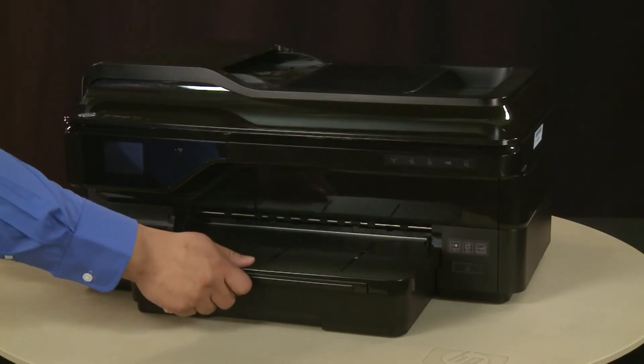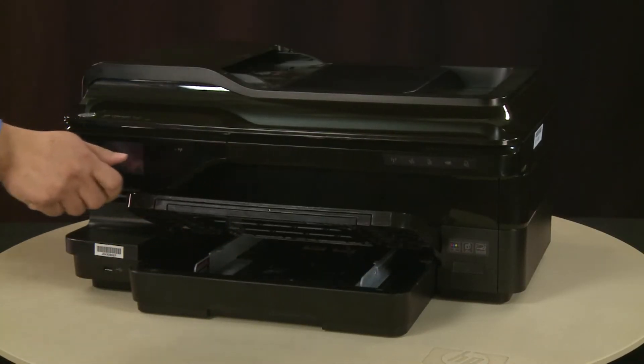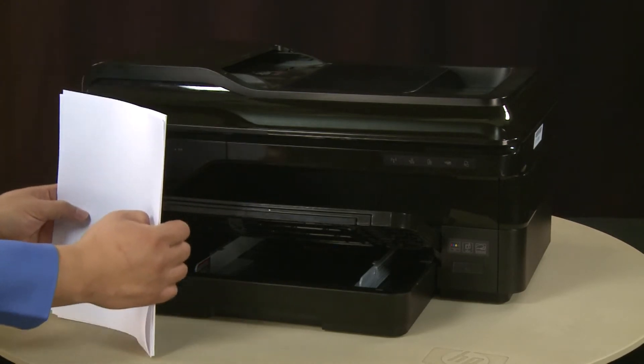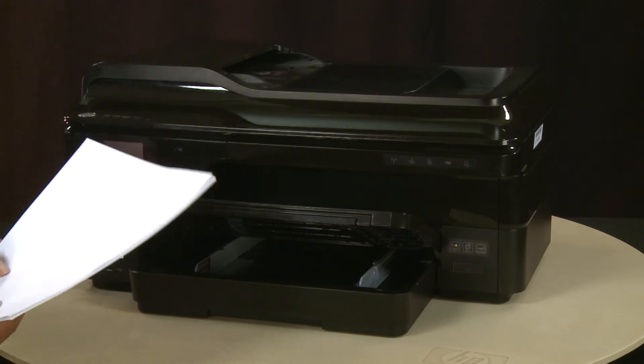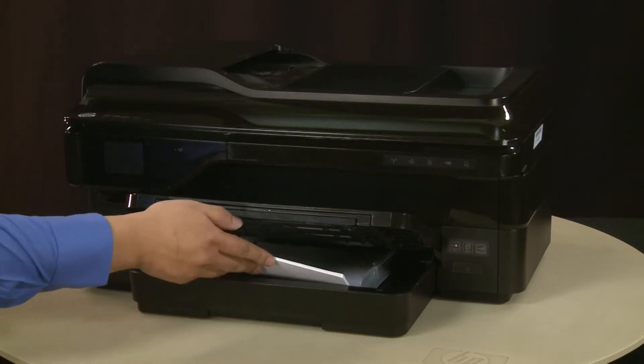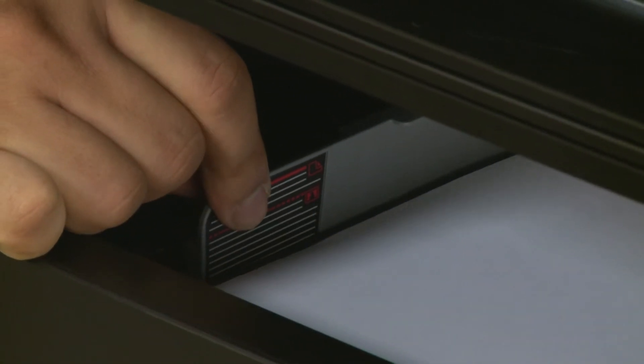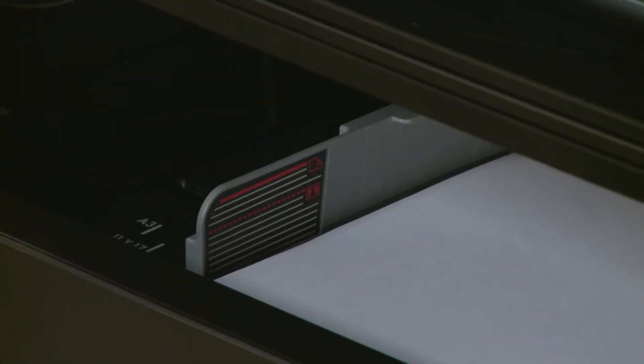First, raise the output tray. Align a stack of paper by tapping it on a flat surface. Load paper into the input tray until it stops. Slide the paper width guides inward until they stop at the edge of the paper. Do not push the guides in so tightly that they start to bend the paper.